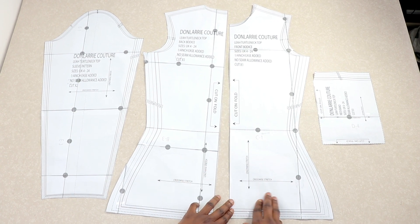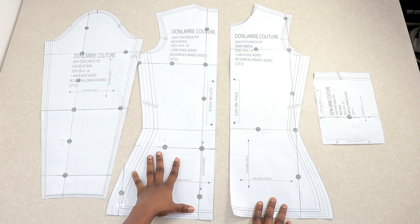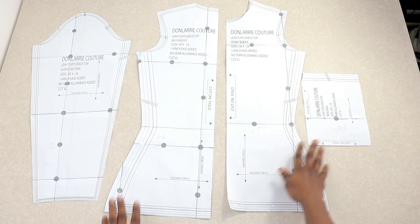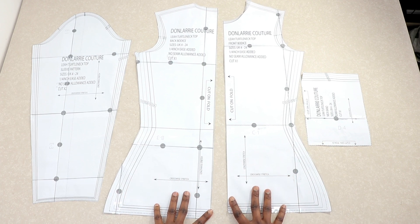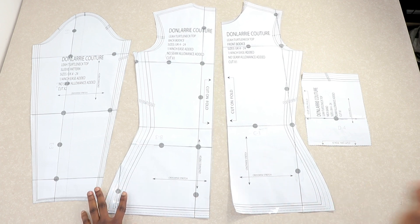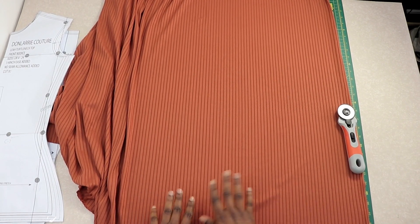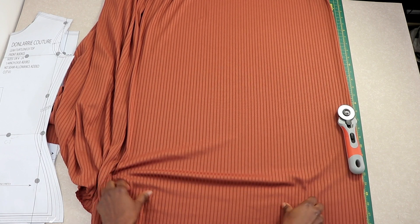Once you've printed out and assembled your pattern pieces following the printing instructions in the package, you will have four pieces: the front bodice, the back bodice, the sleeve, and the neck band. These are the four pieces you will have. Now let's move on to the cutting table.